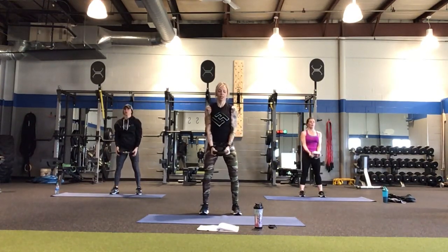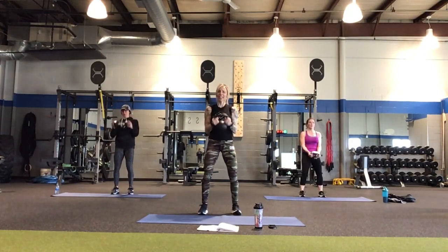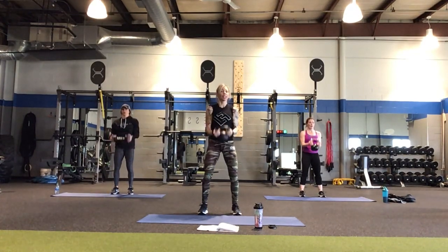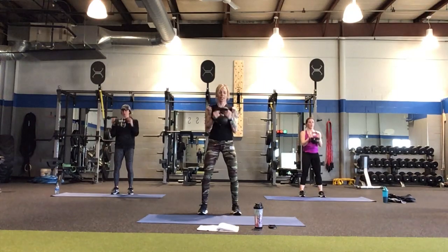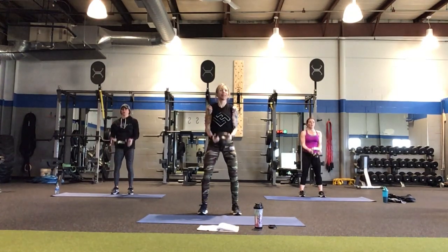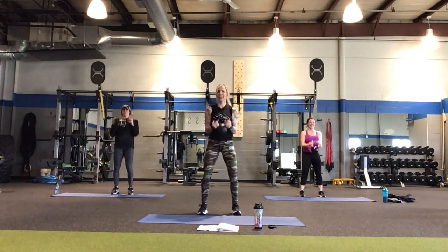On a bicep curl you can squeeze the handle on the top of the curl to activate the biceps a little more. But we're going to need the swings after these, so if your hands are sweaty, put it down, wipe them off, come back into it. We'll still be here. Just don't press pause and get a bowl of ice cream and come back — we'll find you. And one more curl.